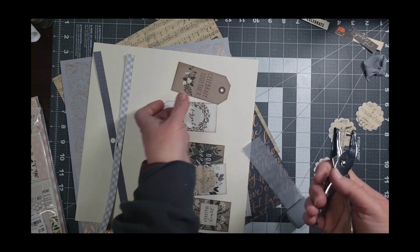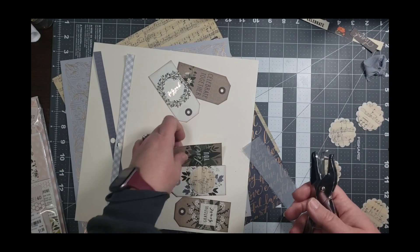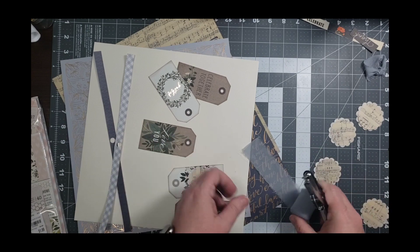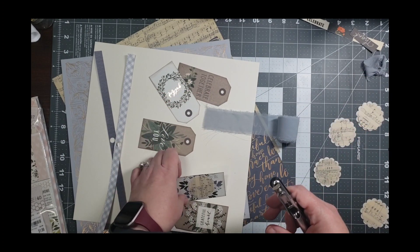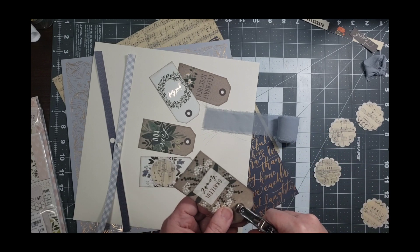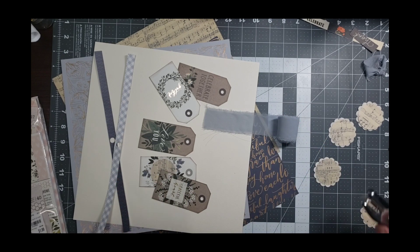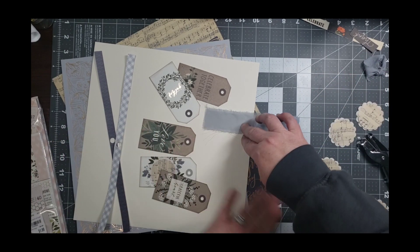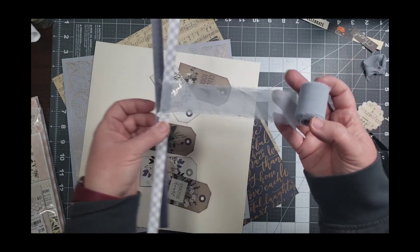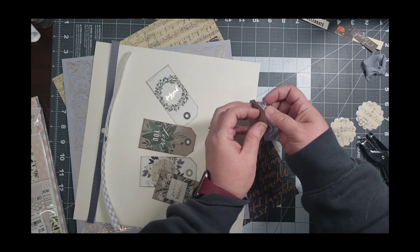I'm going to punch holes in my tags using just a regular hole punch from the office section at Walmart or Target - nothing special. And as you can see, I have this chiffon ribbon that I got at Hobby Lobby. I stinking love that so much - I bought every single color they had. I'm thankful I was there on a day that the Paper Studio stuff was half off, because I probably would not have allowed myself to buy it otherwise. Look how well this coordinates - isn't that lovely?